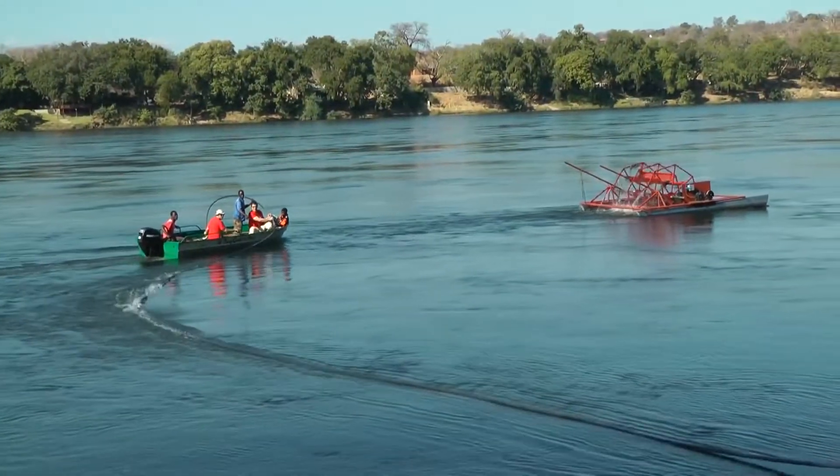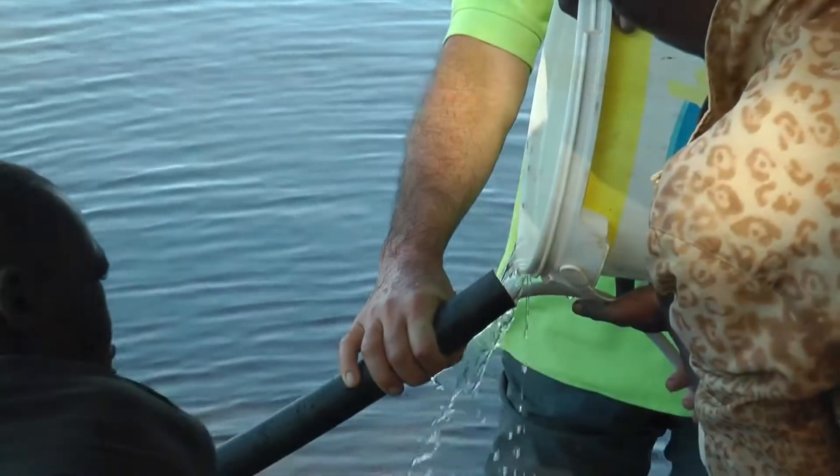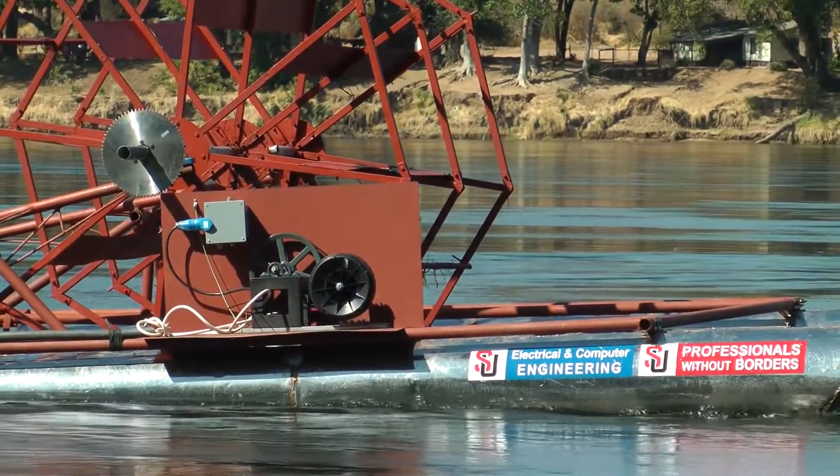Once the continuous pull of the wire made it to the shore, the line was brought to the platform, then filled with water to make it sink. With the electrical cable now on the waterwheel, the generator could be tested.